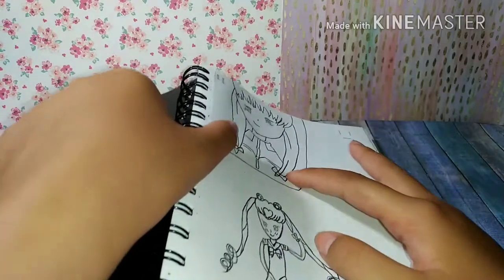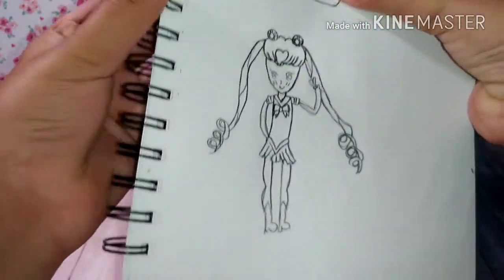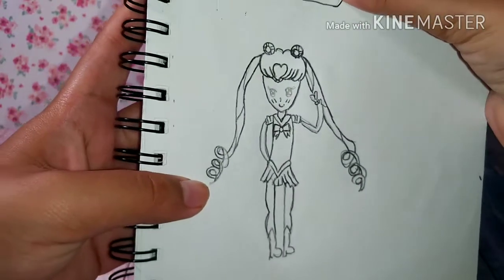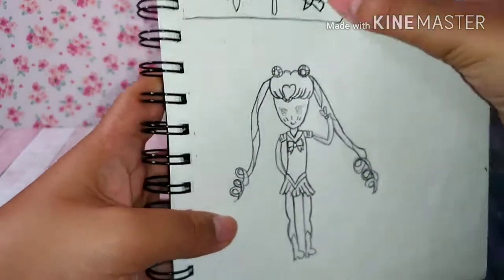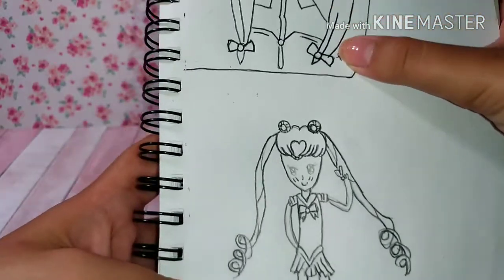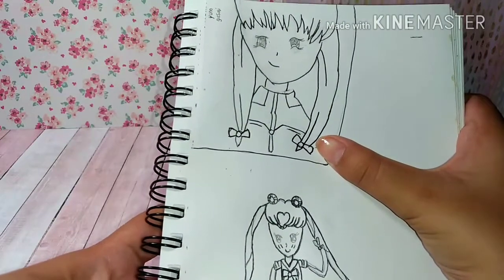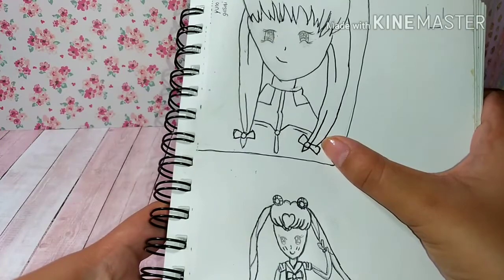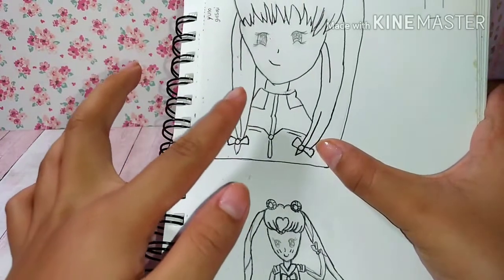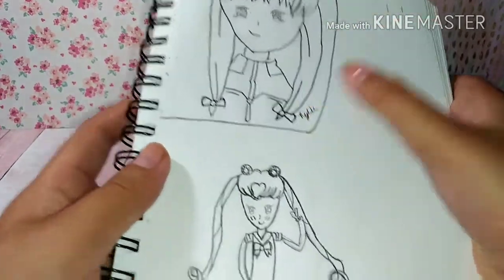I drew this picture and I think it's really bad now that I see it — this was supposed to be Sailor Moon. I know it's bad. Next was this girl, supposed to be Yuno Gasai, but back then I was so proud of it. Nope, it's bad — her head is crooked and her hair is too stiff.